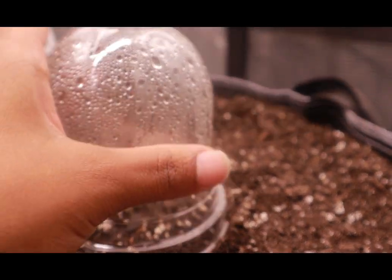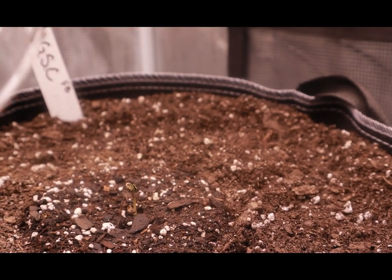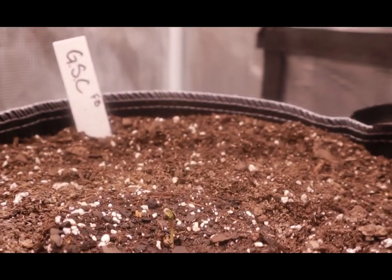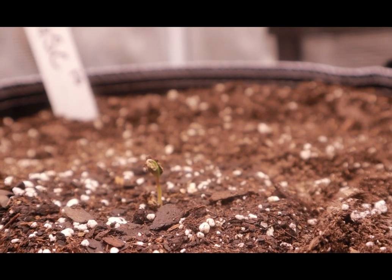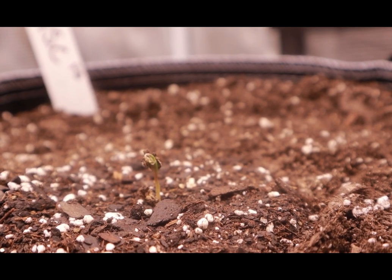Checking on this one later on tonight — and she must have heard what I said, because she went ahead and germinated.